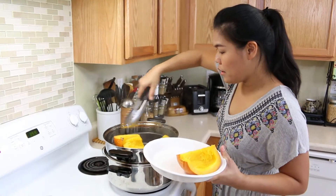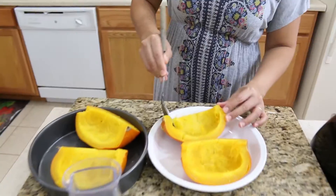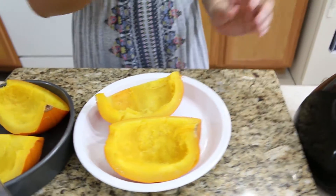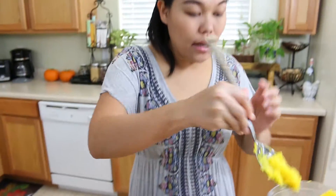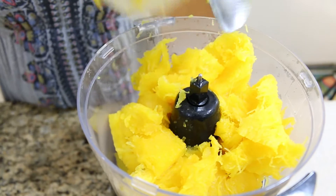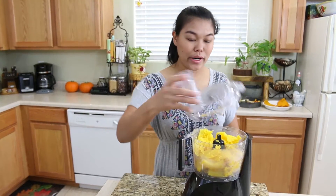Put it on the plate, and now I'm going to use the spoon to remove the pumpkin and put it inside our food processor. Even one small pumpkin can give out a lot of meat for puree. The fresh pumpkin smells so good. Now we're ready to puree.